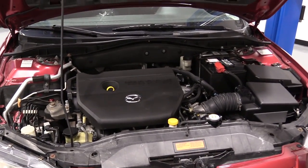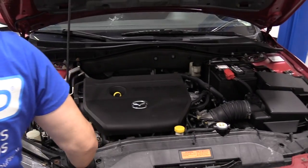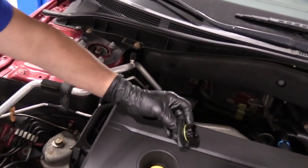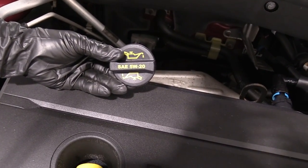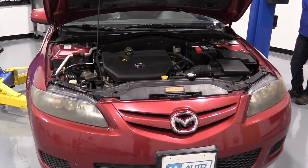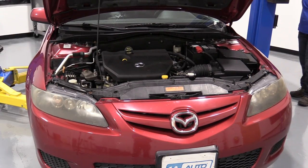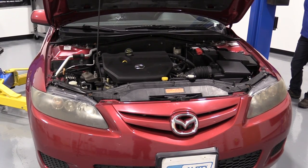To start the oil change, I like to remove the oil cap. This reminds me that after I've done draining, I need to add oil. In this particular car, it takes 5W20 and it takes 4.5 quarts. I have a two-post lift I'm going to raise the vehicle up with. If you're doing the oil change at home, use a floor jack and jack stands and put them in the proper place to support you.